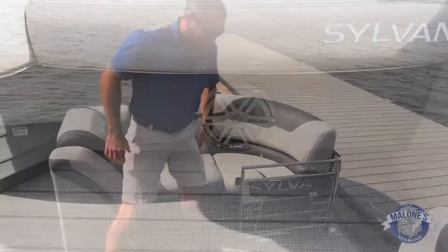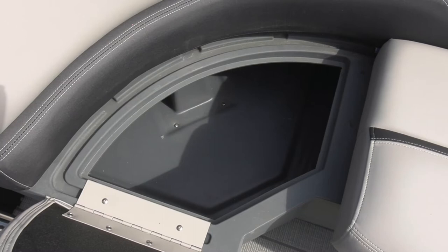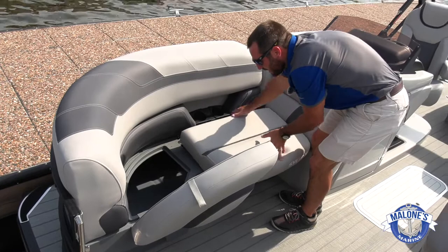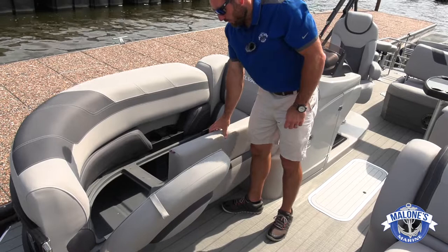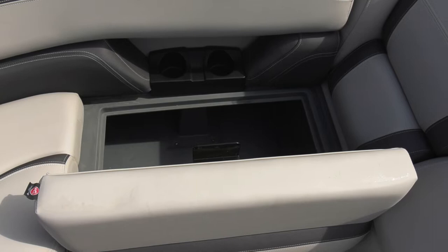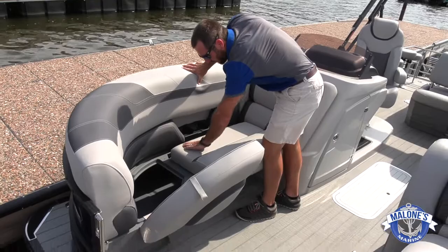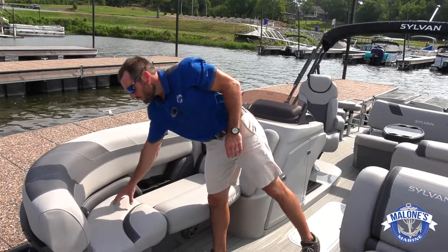The bow storage compartments on both sides, starboard and port, hinge up. The second compartment uses a double hinge — it pulls out with no strap like you see on other models where a sewn-in strap eventually sun-fades and tears off. Sylvan uses a double hinge concept to pick that cushion up and allow access to storage underneath. There's also a water channel built in — when you come out of the lake wet and sit down, water runs into that channel and exits through outlets, moving water out of the boat and away from your compartments.